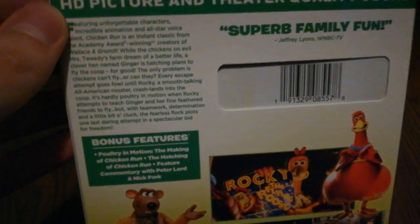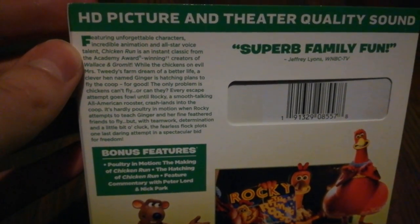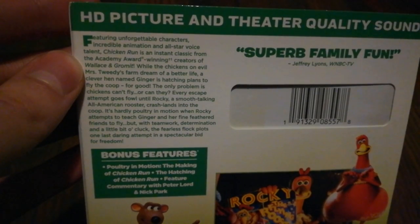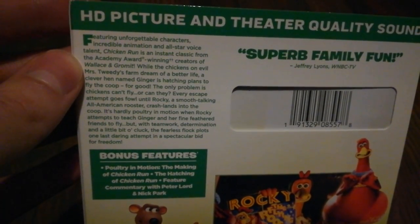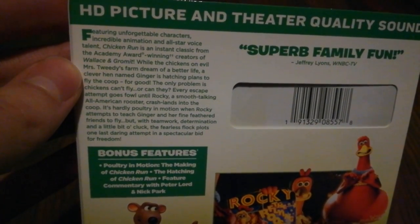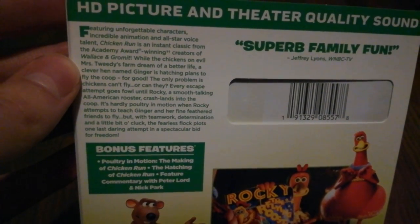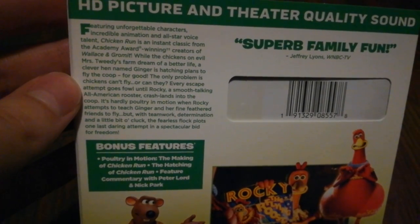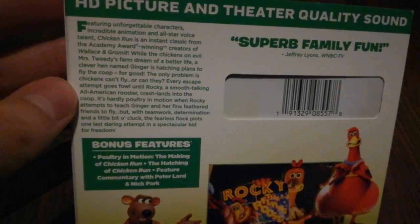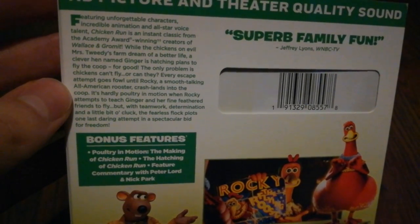And here on the back: featuring unforgettable characters, incredible animation, and all-star voice talent, Chicken Run is an instant classic from the award-winning creators of Wallace and Gromit. While the chickens on Evil Miss Tweedy's Farm dream of a better life, a clever hen named Ginger is hatching plans to fly the coop — for good. The only problem is chickens can't fly. Or can they? Every escape attempt goes foul until Rocky, a smooth-talking All-American Rooster, crash lands into the coop. It's hardly poultry in motion when Rocky attempts to teach Ginger and her fine feathered friends to fly.